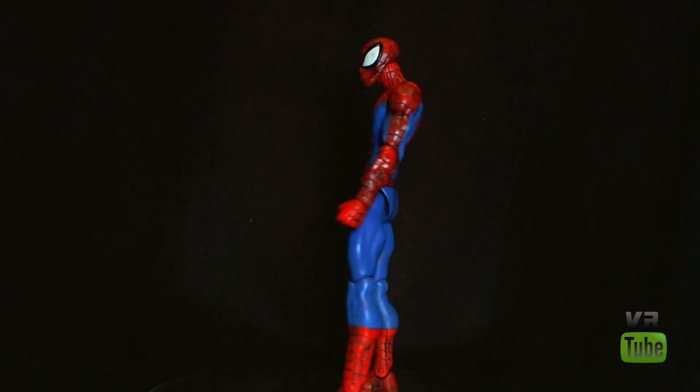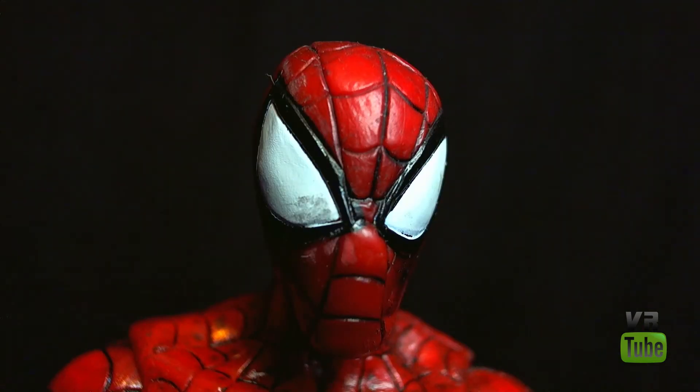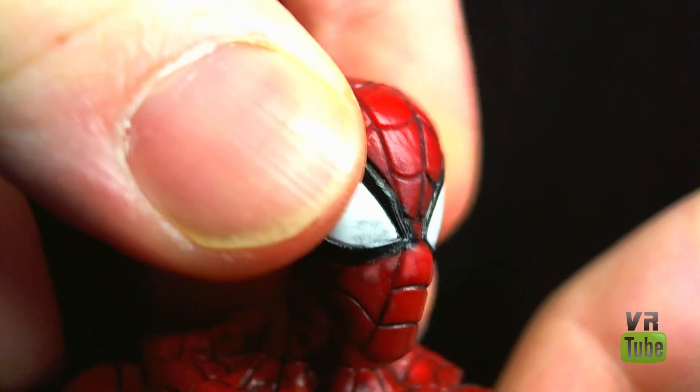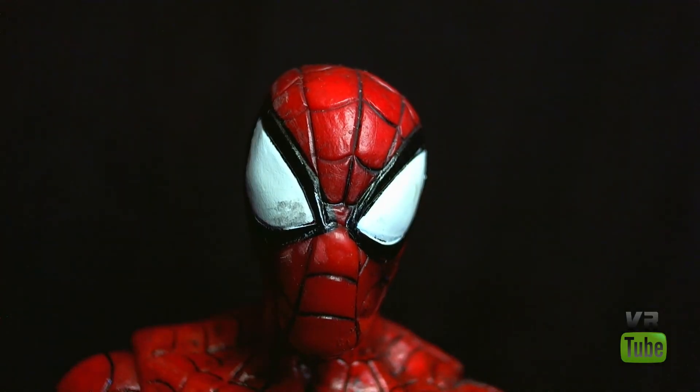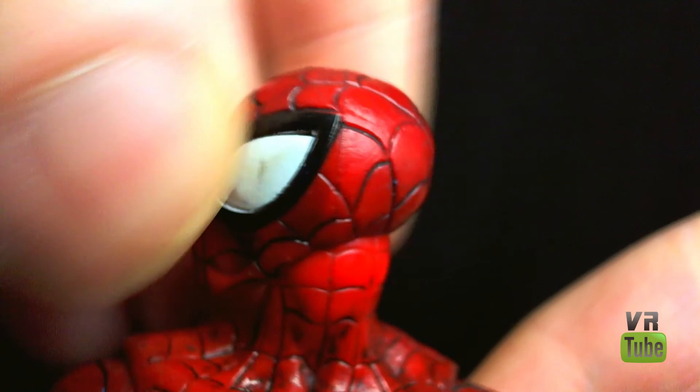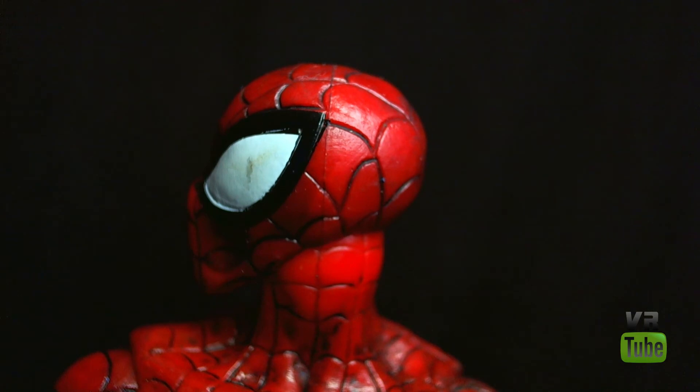Here we have Spider-Man's head sculpt. I do like it because it's got very big eyes — I like big white eyes on Spider-Man. I don't like whoever does the smaller whites with larger blacks around the eyes; I don't like that particular design for Spider-Man. But this is cool. You can see all the lines are sculpted in there, all painted black. Mine does have a little bit of paint smudging in the eyes — a little bit of dark stuff inside the whites of the eyes. It does look kind of bad close-up, though you can't really tell from a distance. Sculpt-wise, there's not really a lot of sculpting minus the lines because it's just a round head sculpt, but it looks pretty good and it looks like I would like Spider-Man to look.